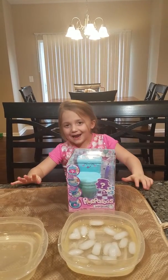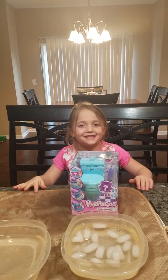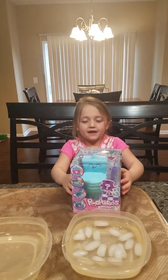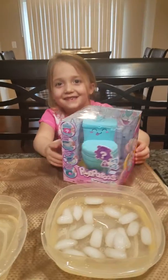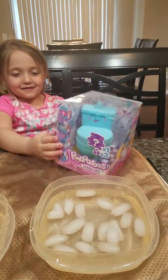Hey guys! Welcome back to Oh No! It's the Stooskies. Today I'm going to be opening this thing — I forgot what it's called. It's called Pooperroos.